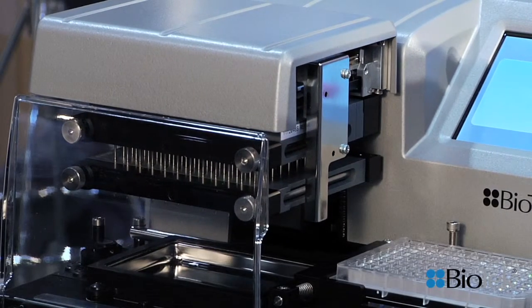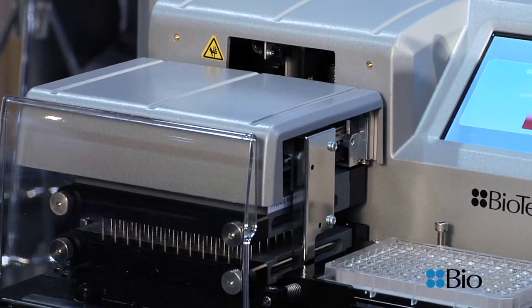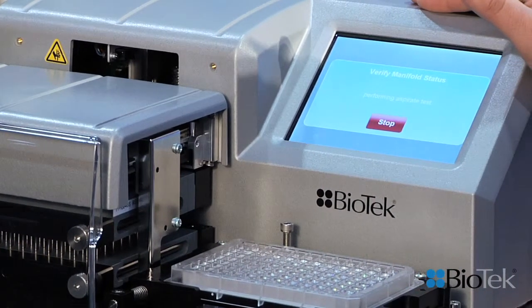You can see here I've started a run — I'll let it run. There are eight models available with this new feature and they all have the patented Ultrasonic Advantage sonicating water bath on it.